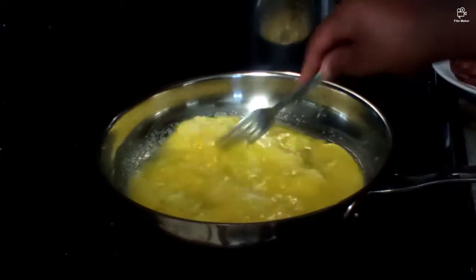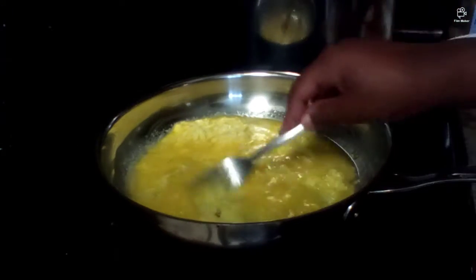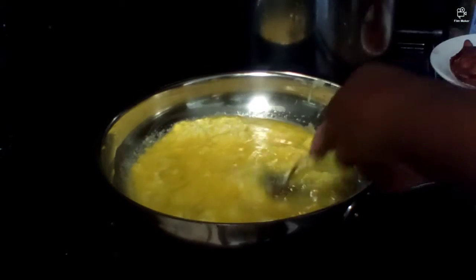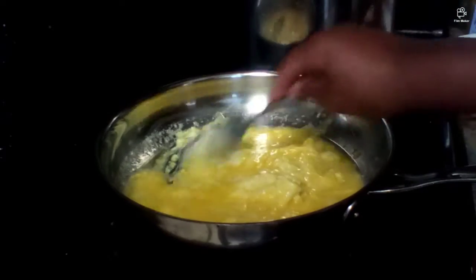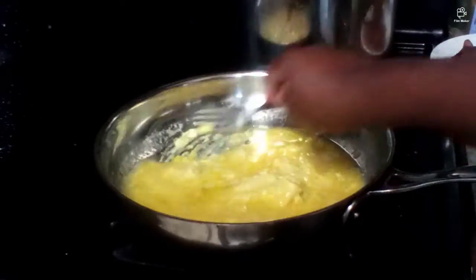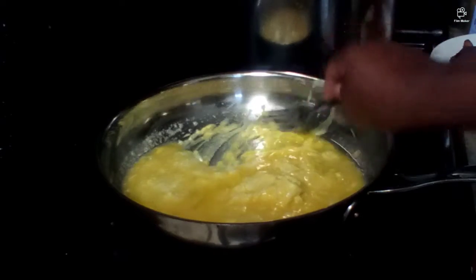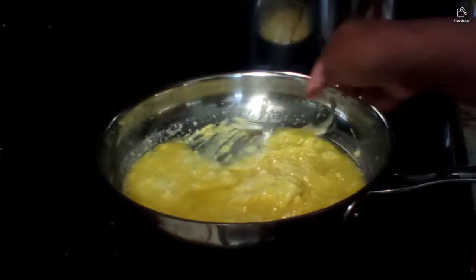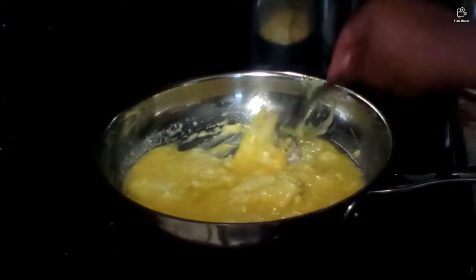You're just gonna want to slowly start stirring up the eggs as they start to cook. My mom makes the best eggs — they are very soft and squishy, just the right texture. So I'm trying to get them nice and soft like how she makes them.